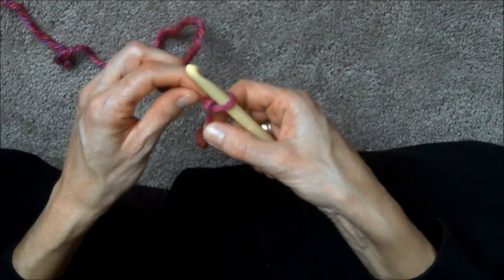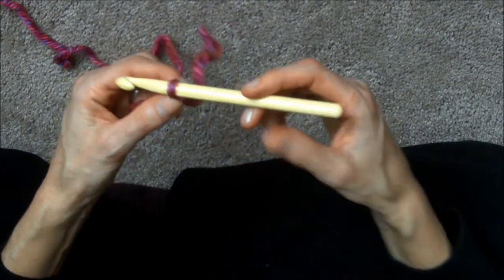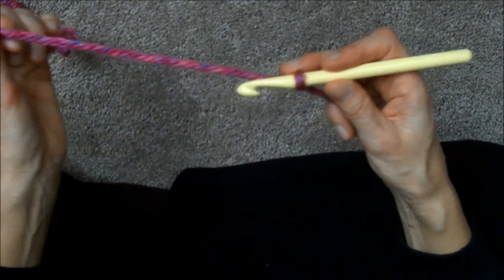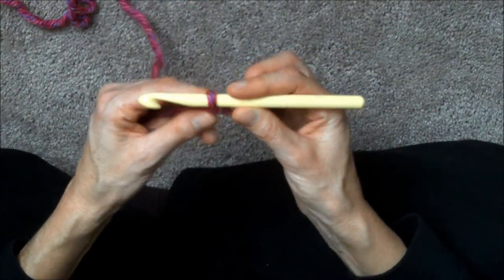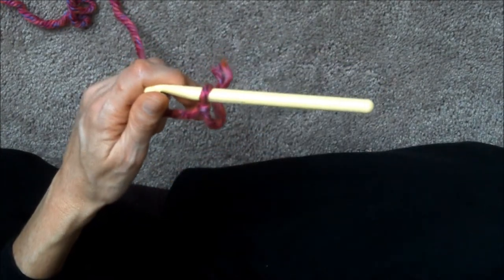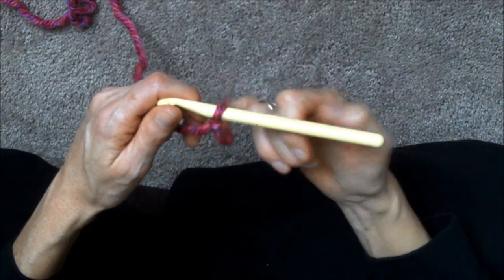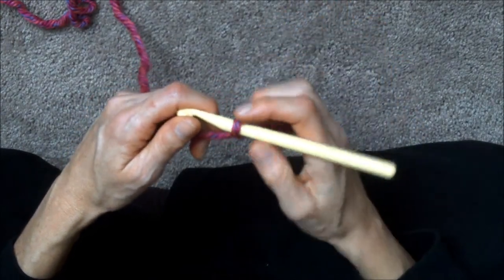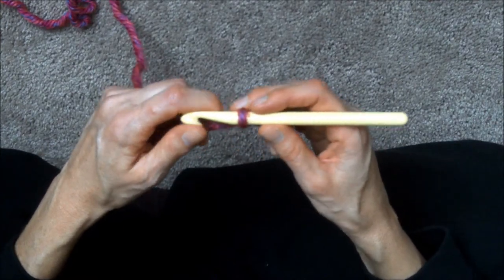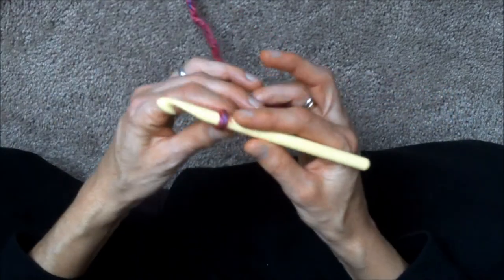Pull it so that it fits on your hook nicely. Everybody crochets with a different tension — some people crochet a lot tighter than others. My daughter crochets a lot tighter than I do. Also, if you become very tense you crochet tighter, so be aware of the mood you're in because your tension can be very different on different articles that you make.